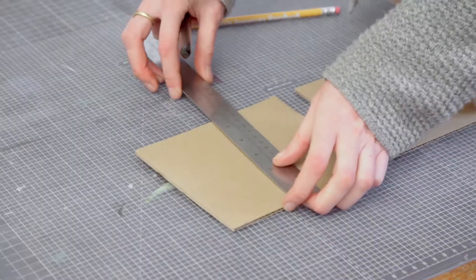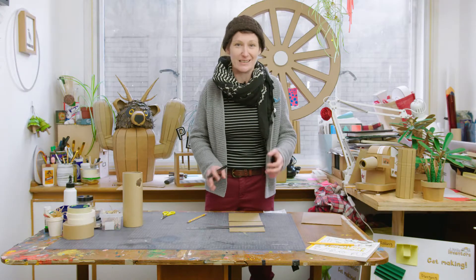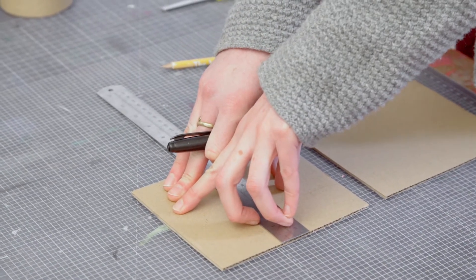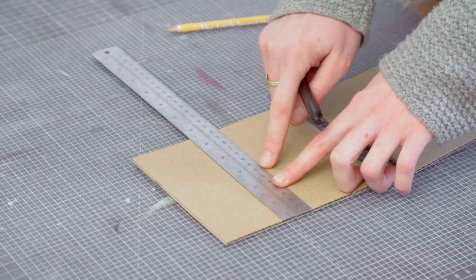You'll need a ruler and a pen. Your slot can be at any point — it's better for it to be near the middle, but it doesn't have to be exactly in the middle. The key is for it not to be too close to the edge, because if it's too close to the edge it might rip and the object won't hold together very well.